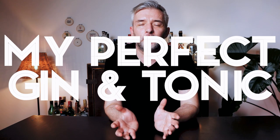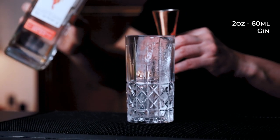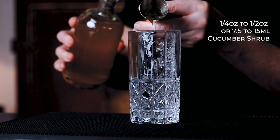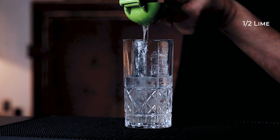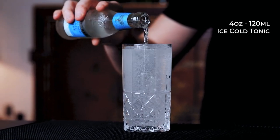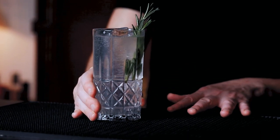In a tall glass filled with fresh ice to the top, I start with two ounces of my favorite gin, followed by half an ounce of our cucumber shrub. I squeeze half a lime and top with ice-cold tonic. I know this glass allows for four ounces of tonic, which is perfect for me. Finally, for garnish, I'm gonna use a fresh sprig of rosemary. And there you have a beautiful gin and tonic.